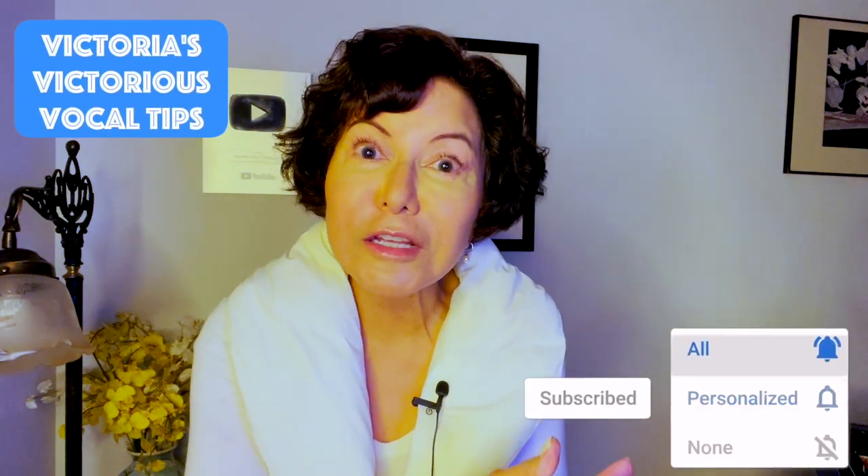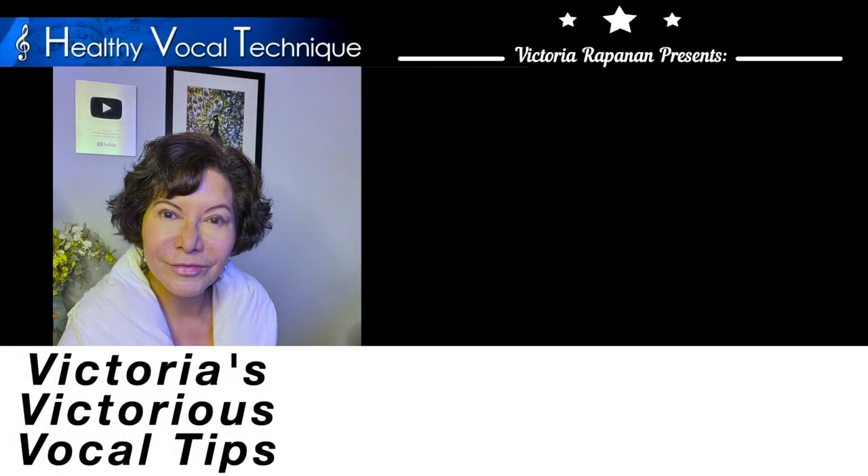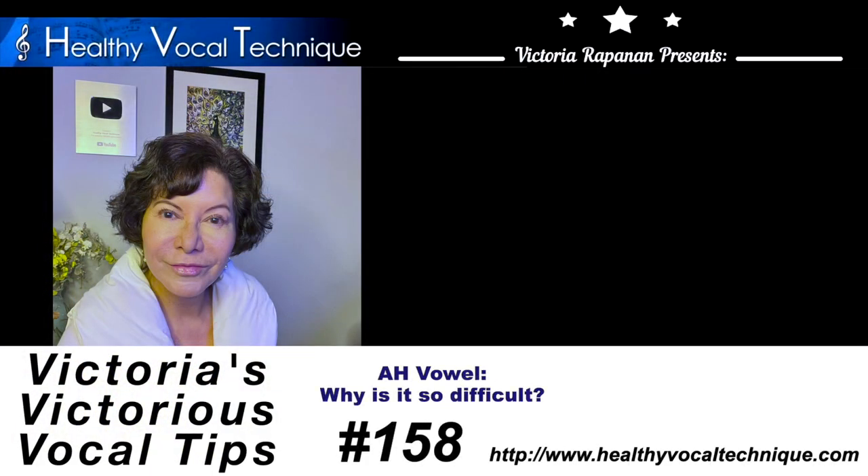It is now time for Victoria's Wisdom: 'A free ah vowel requires a free tongue for a balanced and beautiful tone.' I hope you have enjoyed another edition of Victoria's Victorious Vocal Tips. Don't forget to subscribe, tell your friends, leave me some comments and thumbs up, follow me on social media, and continue working on your beautiful 'ah' vowels and all your vowels. I look forward to seeing everyone again very soon. Thank you.